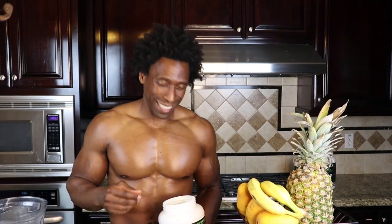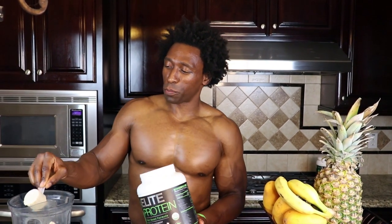For the final ingredient we're gonna go with one scoop of elite protein — 25 grams of plant-based protein with pea and hemp protein, a little spirulina, some maca, some chia seed. It's awesome. Alright, time to blend this up.